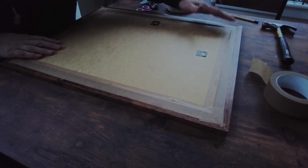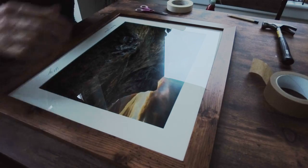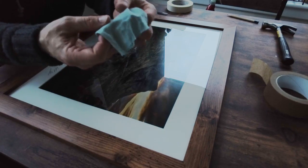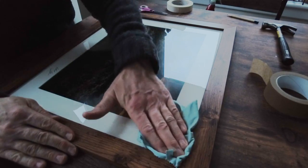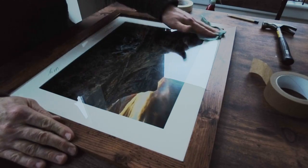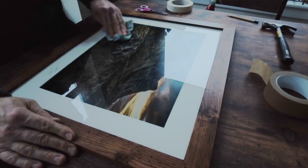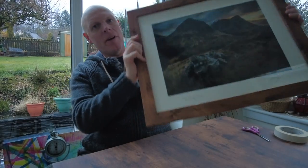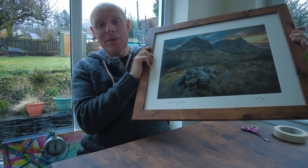The final step — turn the print over and use your cloth to clean the front side of the glass. The cloth may have a little moisture from cleaning the back of the glass earlier, so just go around and make sure it's nice and clean. And that's the final print — all finished, and now we can hang that on the wall to sell.